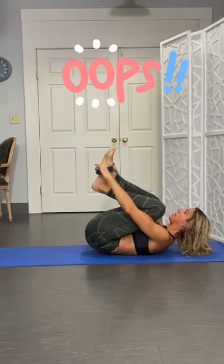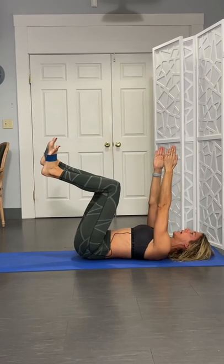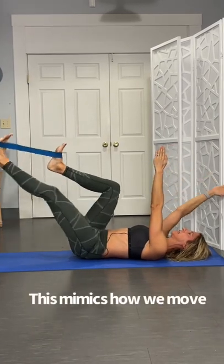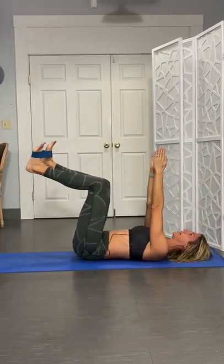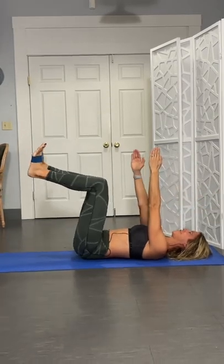Legs are going to go up into that tabletop position. Arms up, and we're going to do opposite arm and leg while that other leg stays right up there. So it has to stabilize even more not to move.